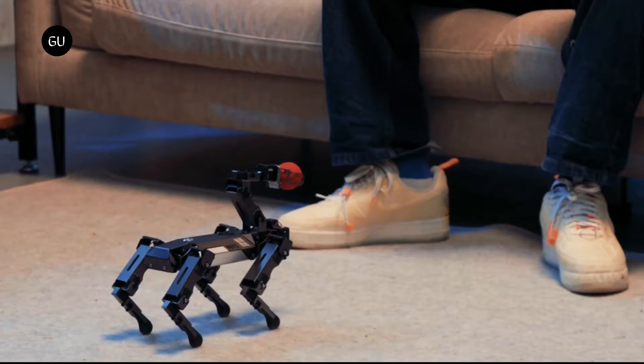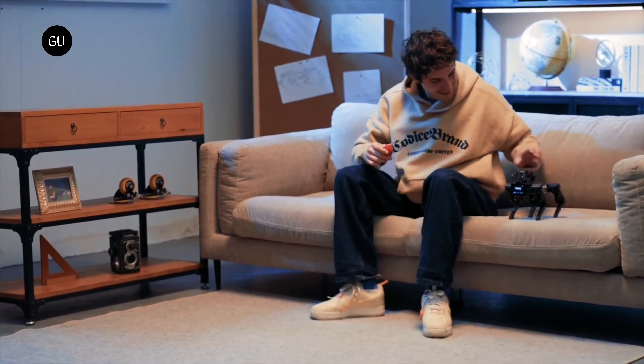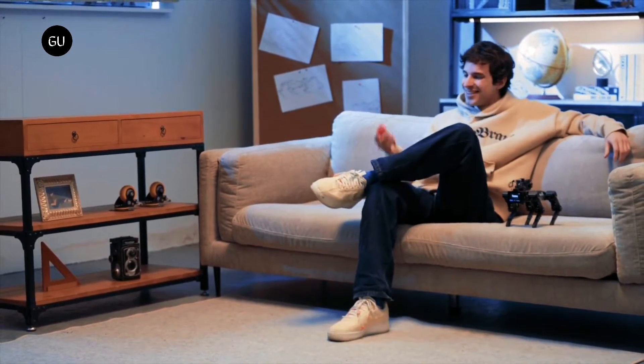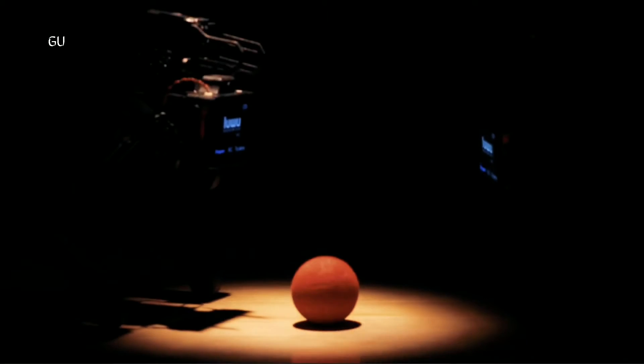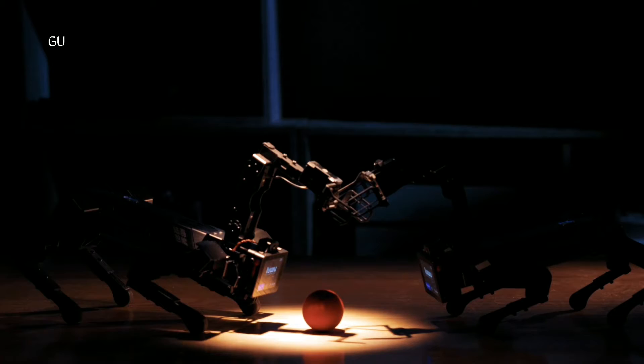There was a time when quadruped robots were only available to deep-pocketed government or corporate clients, but we're now seeing less pricey miniature models hitting the market. One of the latest, the Exigo 2, is the first such mini-bot to sport a robotic arm.